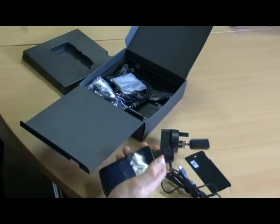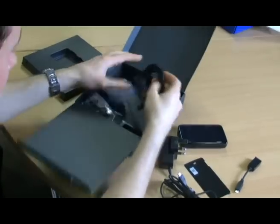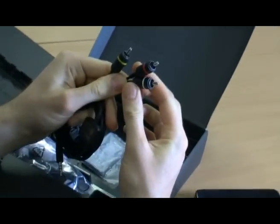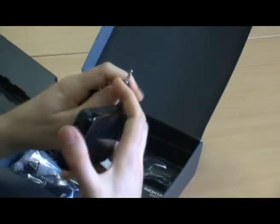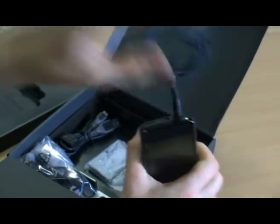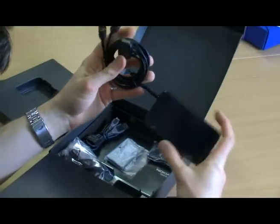There's also a TV-out cable with three coloured plugs. You plug those into the back of the TV and insert the cable into the 3.5mm headset jack, and you'll be able to play any content from your phone on a big screen.